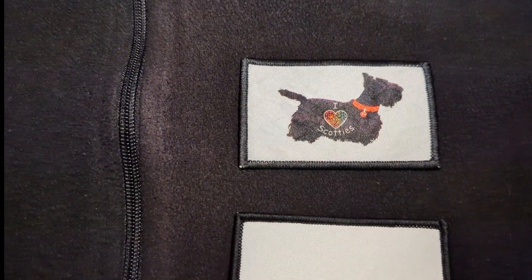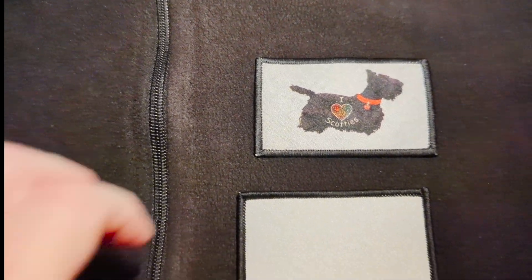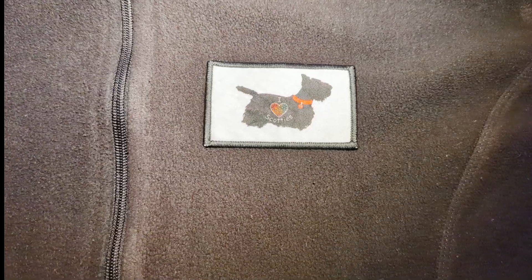Overall I'm really happy with it. I think it'll be great for putting on hats, or really wherever you want to use it as a patch. So there you have it - thanks everyone, take care!